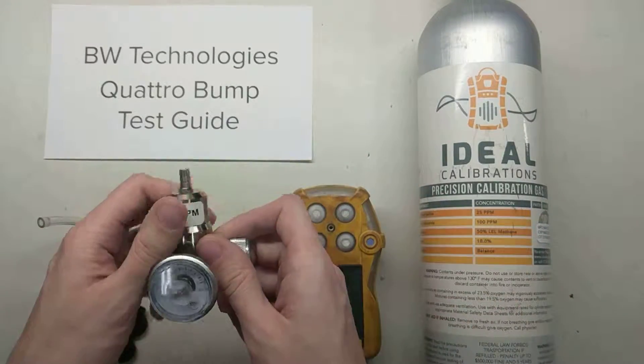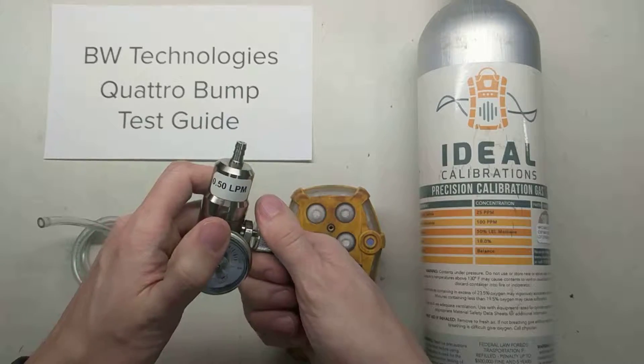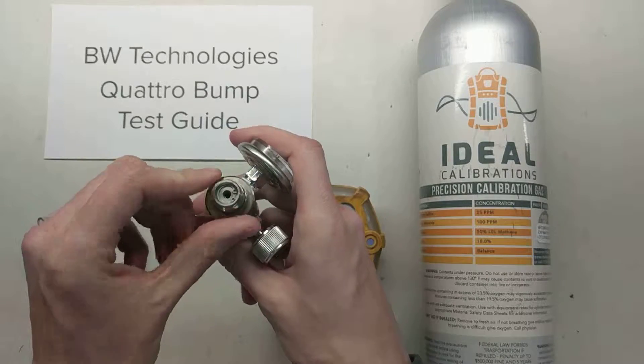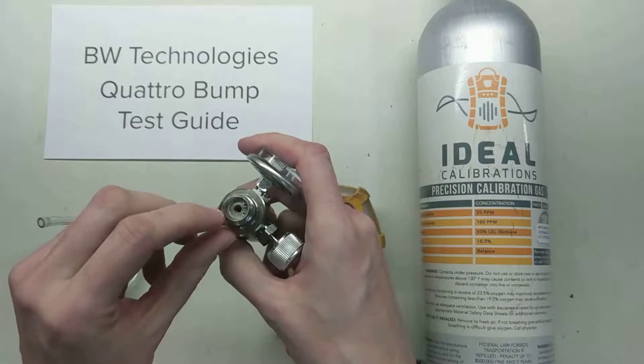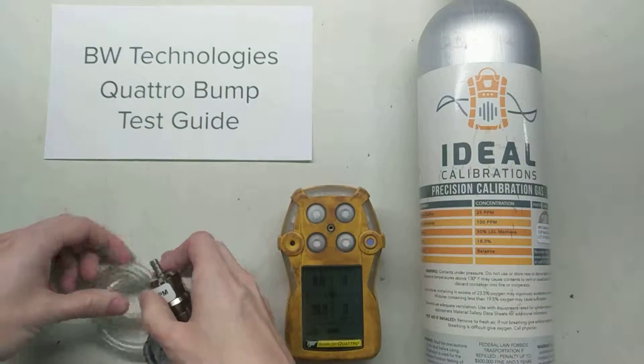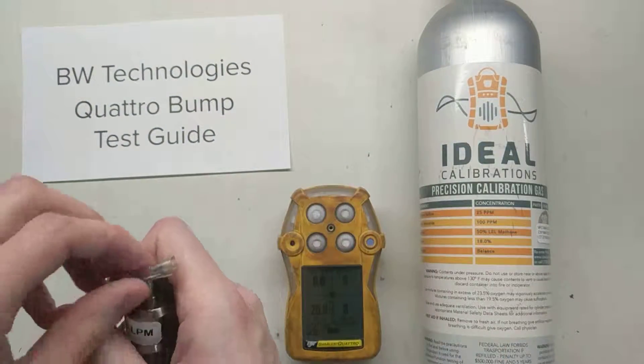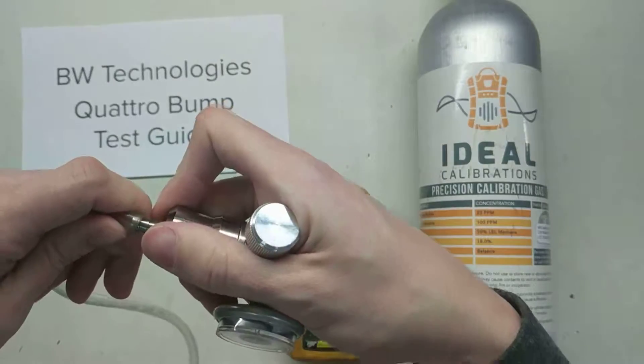First thing we want to do: take a regulator. This is very important — we're going to open the valve on it. The reason for that is when we screw it into the cylinder, we don't want the air in here to get trapped in the cylinder, because that air has moisture in it. Moisture is bad for the stability of hydrogen sulfide, so we want to make sure we keep that H2S proper.